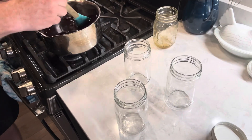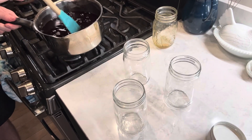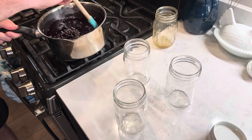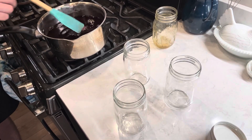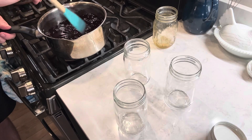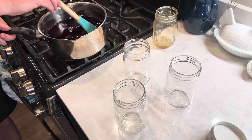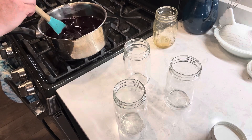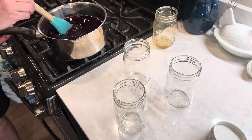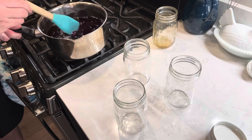I like this T-fal pan a lot — I think I got it at Walmart. I like it because it has measuring marks on the inside showing approximate volume — this batch is reading about 1.5 quarts — and it also has a nice pour spout, which makes it easy to bottle.